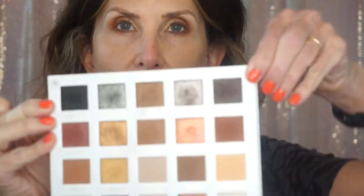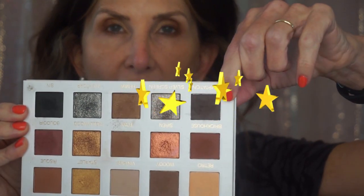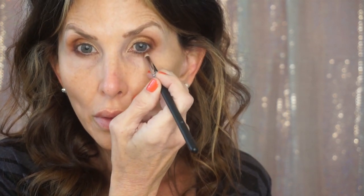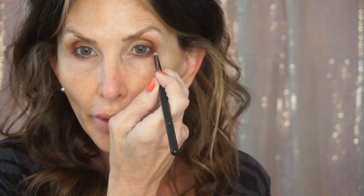I'm still using Fam like that, and then I'm going to take Temptation. This one's Temptation — the same one I want to use in my brows — and I'm adding that to the outside, really close to that corner.